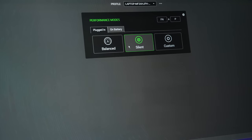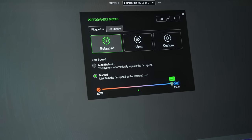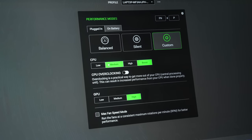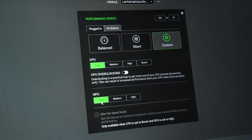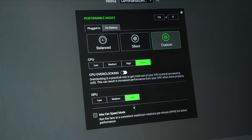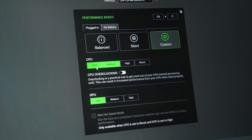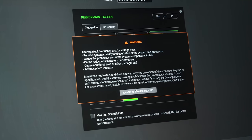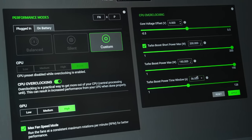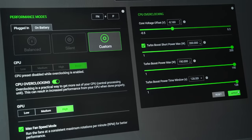Razer's Synapse software allows us to change between different performance modes — from lowest to highest: silent, balanced, and custom. Only balanced mode lets us customize the fan speed up or down with a slider. Custom mode lets us change between 4 levels for the CPU and 3 for the GPU. A few days after we got the laptop there was an update that added a max fan button, but it only works with the CPU and GPU on the highest mode. We've also got the option of enabling CPU overclocking, which gives us the option to undervolt the processor or increase the maximum power limits and turbo boost time, similar to Intel XTU.